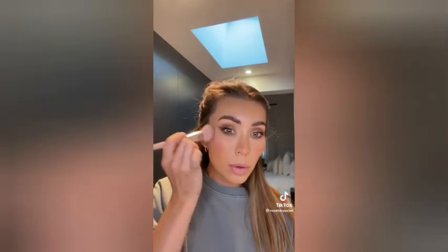Next up, a bit of blush. I am obsessed with this Rose Ink blush in shade Azalea — I think that's how you say it. I grab a little brush. I love blush — no look is complete without it. It makes you look fresh, youthful, and awake, which is what we want. I even do a little bit on my nose — you don't have to, but I do.